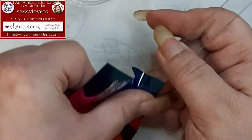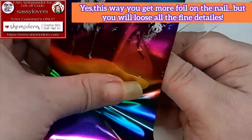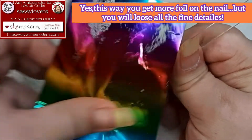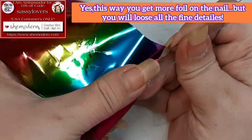Do you see how I'm tapping and pushing and pulling it off, then going in with another section? You can do that if you have a design without too much fine detail.